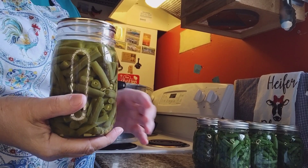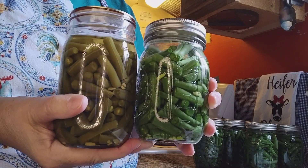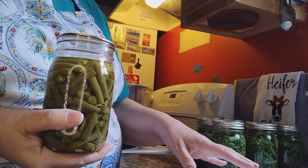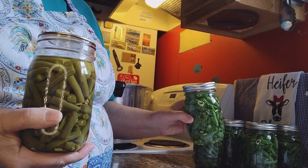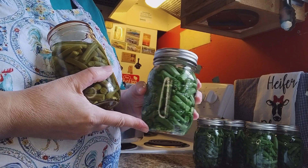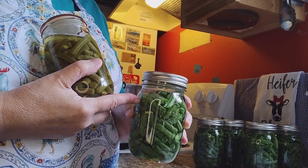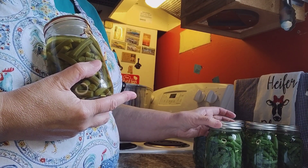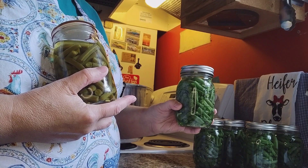This is the jar I did last night, and these are the jars I'm doing today. You can see the difference in the color of the beans — they do cook in the jar. I have washed all my green beans, already snapped them, washed them thoroughly, and had clean jars, lids, and bands. I added a half teaspoon of salt per pint, filled my jars tight with beans to the one-inch headspace, backfilled with water, debubbled, checked my gauge for the one-inch headspace, and applied my lids and bands to finger tight. These were in the refrigerator overnight and have been sitting out since early this morning, so they're at room temperature.